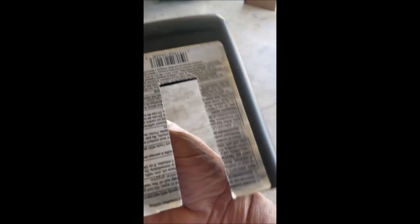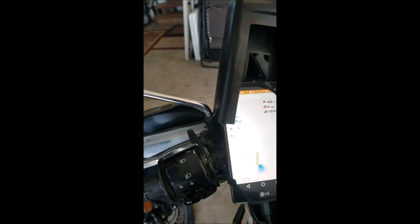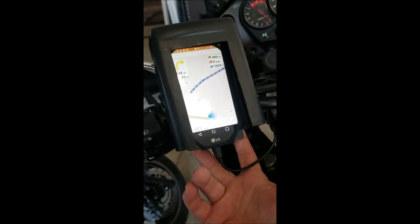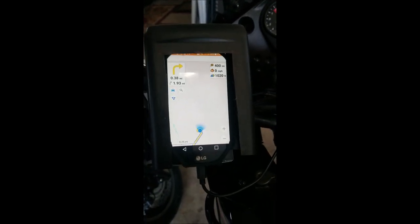A little aperture on the front, and the backside you'll have to cut to your size, but it fits down over the mount on this phone pretty well. It's actually fairly secure. I'm going to put something on the bottom here to hold it together, but this blocks off the sun great.